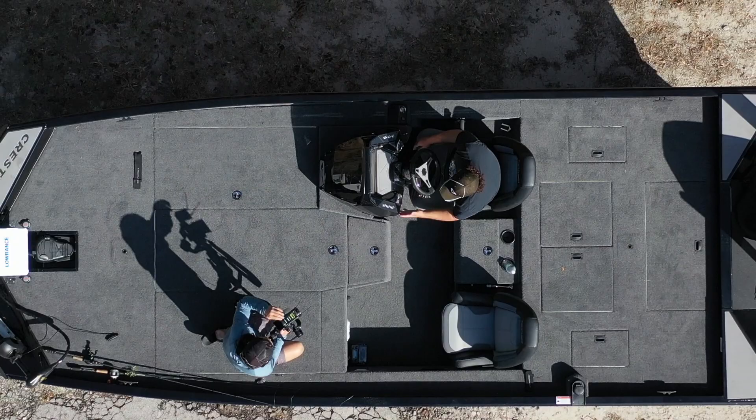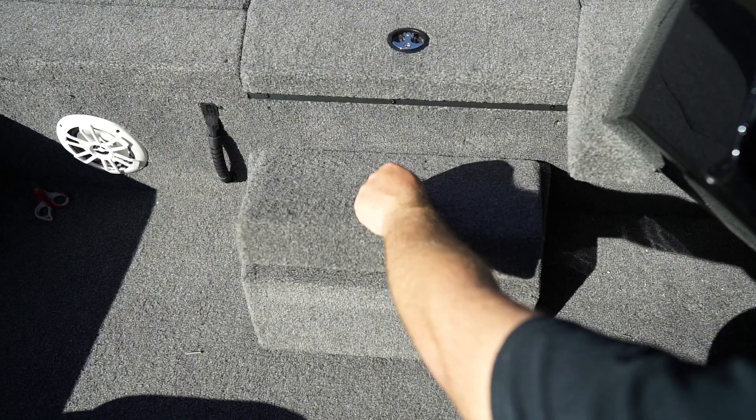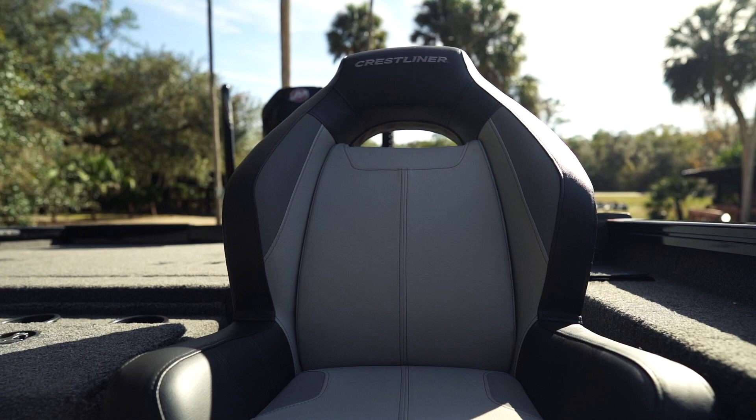Let me take you to the cockpit area — this area is huge, everything's at your fingertips. There are two dry storage boxes; I like to keep my cell phone and wallet in one, and any important paperwork in the other. The seats are nice and comfortable with a lot of cushion — they kind of wrap around you and hold you when you're flying down the lake.